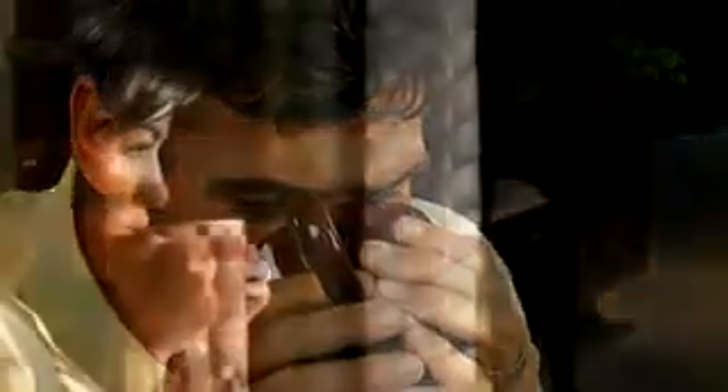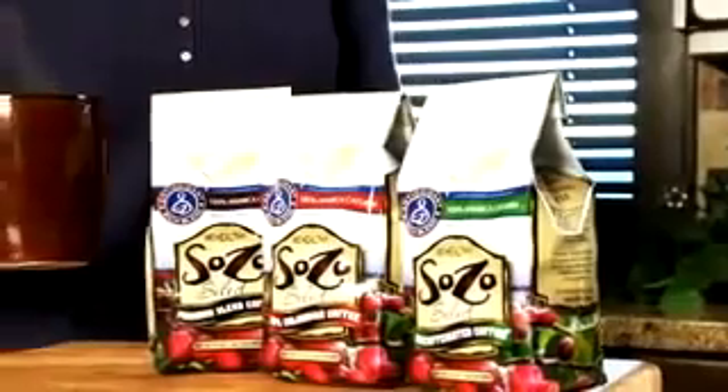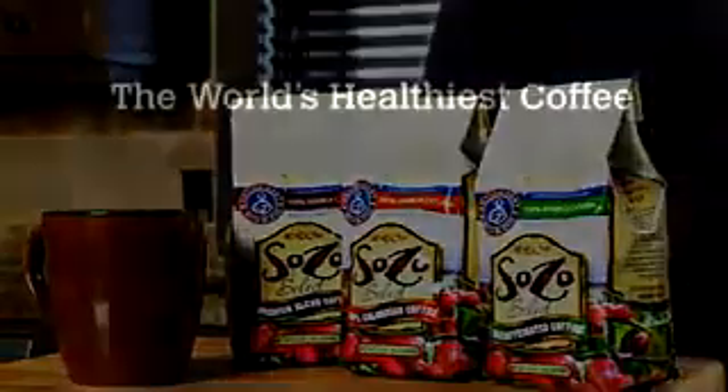So go ahead, enjoy, in all its full-bodied 100% Arabica richness, the finest Colombian and Costa Rican beans, and all the health of the whole coffee fruit. Nowhere else can you find this blend of goodness in one cup. It's the coffee that loves you back. Sozo Premium Blends, the world's healthiest coffee.